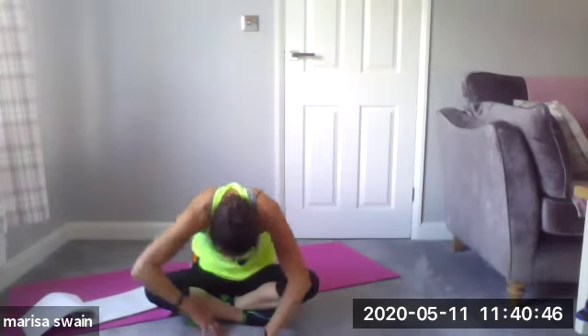Walk the hands back in, come into seated position. Bring your right hand to the side of the head, other hand down — give yourself a neck stretch. Nice deep breath, and then down and over the other side. Little stretch through the neck.